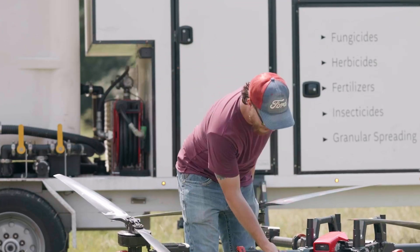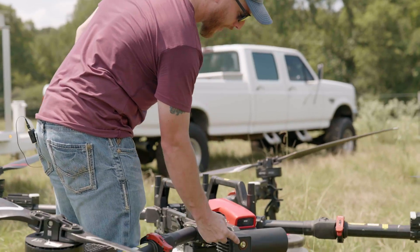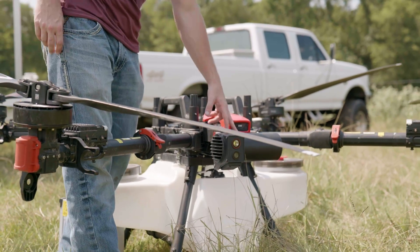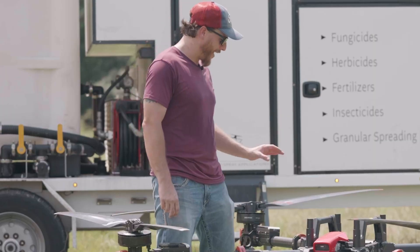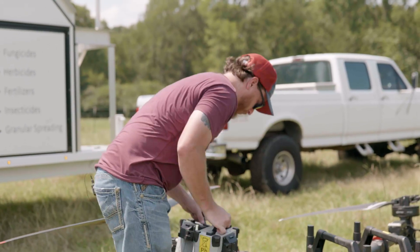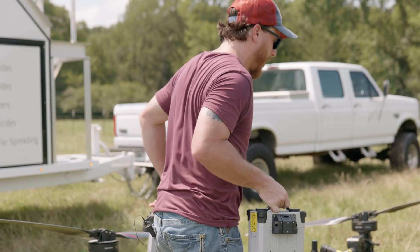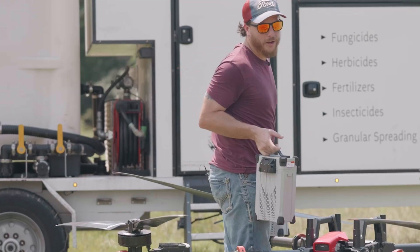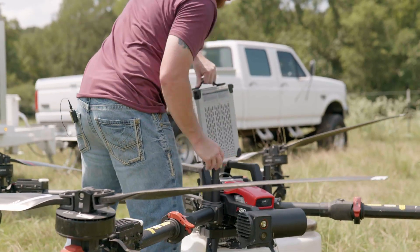We have a 1080p forward facing and downward facing camera with a headlight. We have five radars for a full 360 degree obstacle avoidance. We have an 18 and a half gallon tank. It comes with two batteries as opposed to the one battery that most drones come with today, which makes it a little bit lighter and easier to transport. You're not lugging around 40 to 50 pound batteries all day.